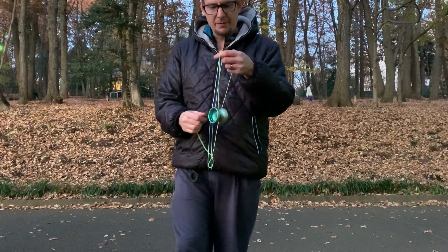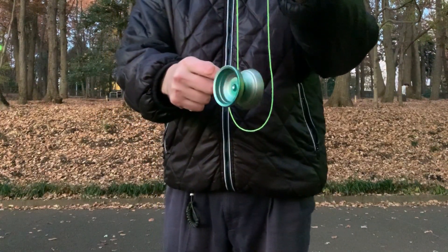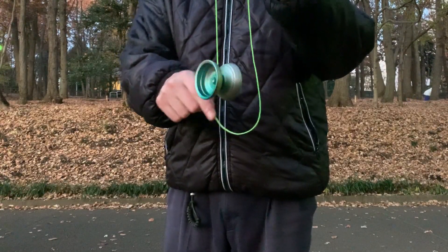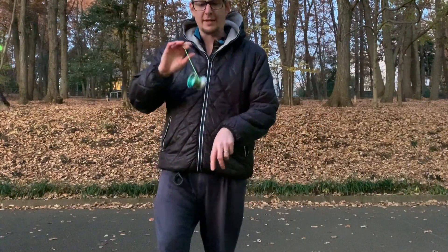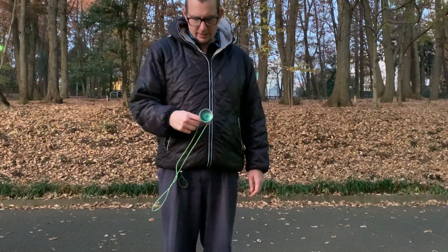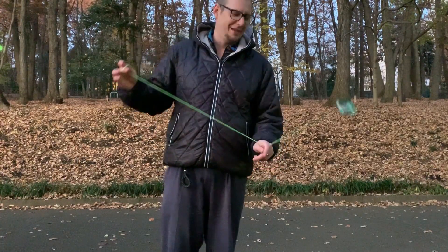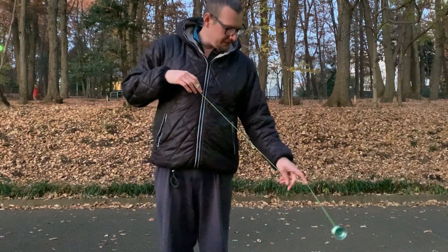I did mention the vibe before, but it's not really that vibey. It actually feels smoother than when I threw it before. Yeah, no, it's actually way smoother than I remembered. So forget it — it's smooth.